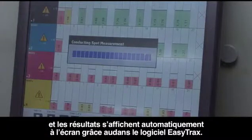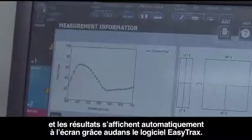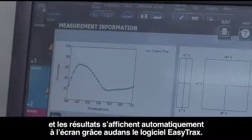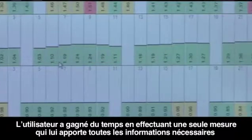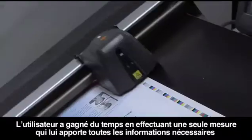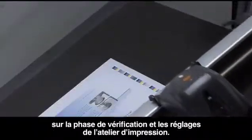The results of that special color measurement feed automatically into the EasyTrax software. Already he's saved from the tedious and time-consuming job of having to manually enter the captured measurement values himself — EasyTrax did the work for him.